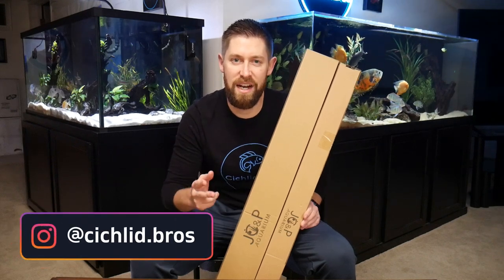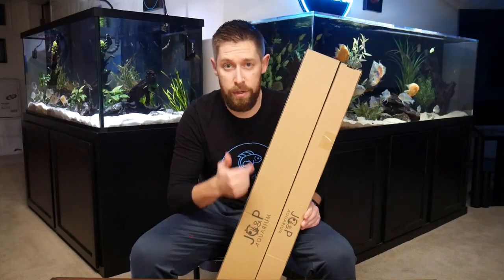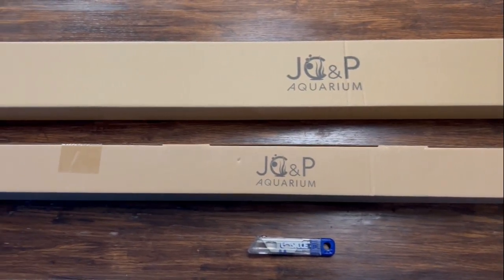In today's video I'm unboxing, setting up, and reviewing two different aquarium lights from JCMP Aquarium. I've been running one of these lights on my discus tank for the last few months so I have some general thoughts already. I'm also going to show the general setup, review, and compare this light to some of the other LED lights that are kind of in its category and price range.